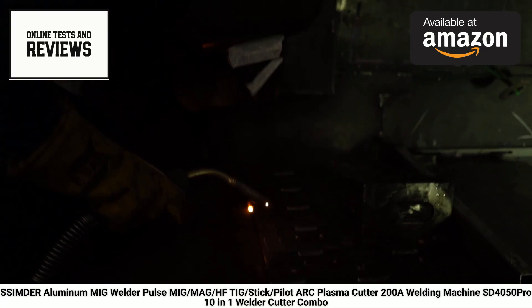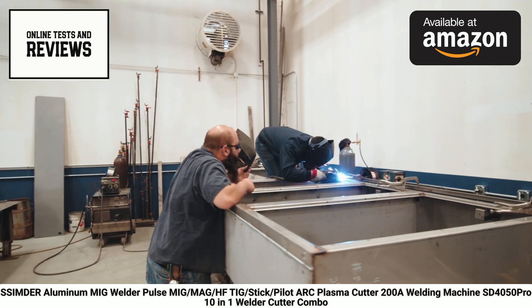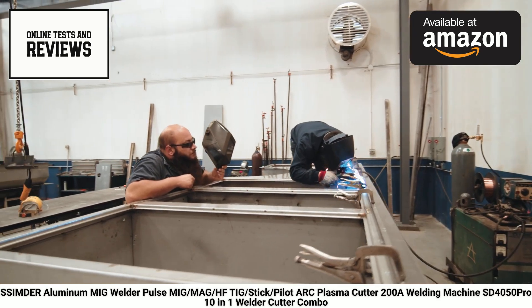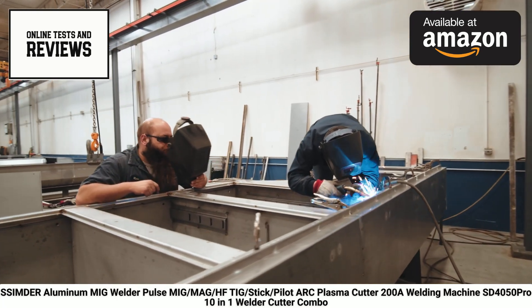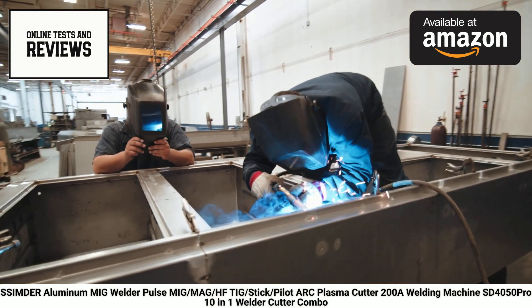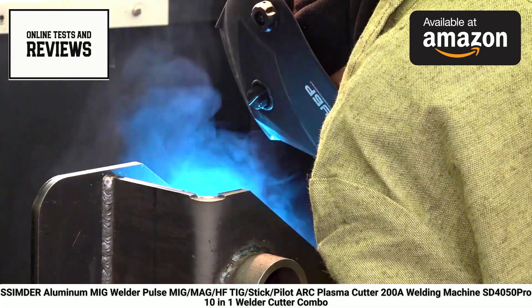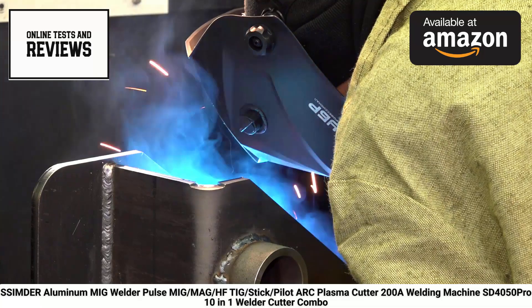For those working with aluminum, the SD4050 Pro is compatible with a spool gun, sold separately, which enhances control and feed consistency when MIG welding aluminum. The machine also allows for easy adjustment of inductance and burn-back control during MIG welding. TIG welding enthusiasts will appreciate the high-frequency start option, which allows for non-touch ignition, enabling more advanced techniques and precise seams even from challenging angles.